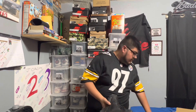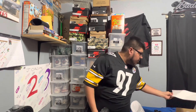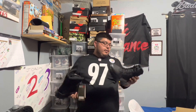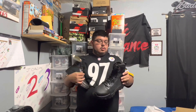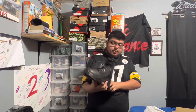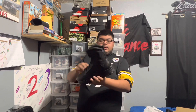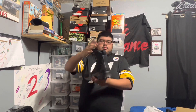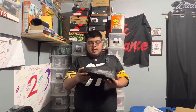When you first open it, there's not much inside — you've got your 5.11 Tactical paper and your boots. This is the left one. It's your standard boot; it is a 6-inch high top, so it's got that height to it.